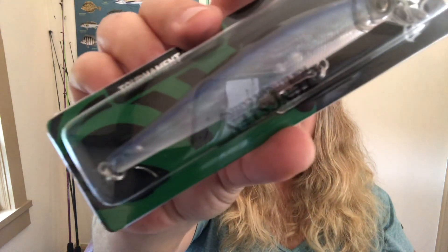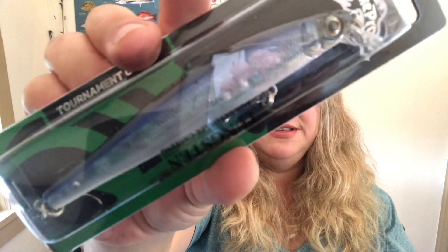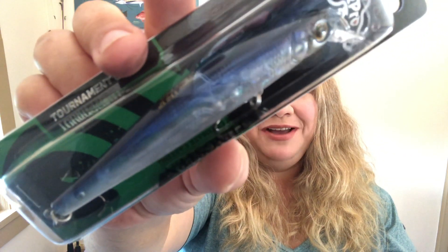The first thing is a Strike Pro Jumper 110 SP — yes! Super cool, love this. Really similar to the Vision 110, and I love this color. It's a little bit translucent and it's got some tungsten balls in there as you can hopefully see — sorry about the reflections.